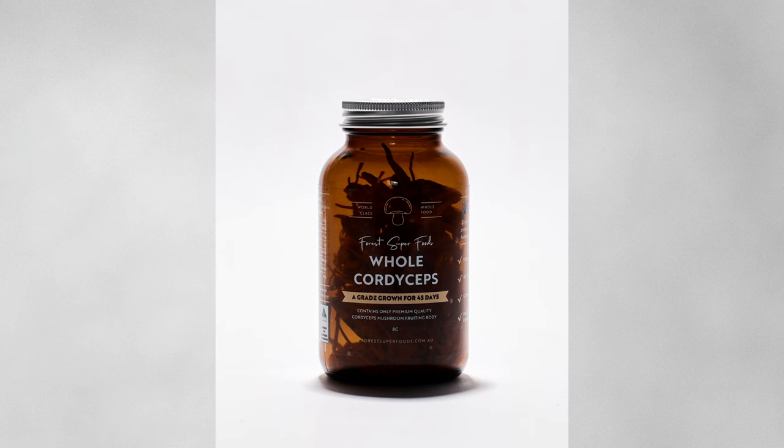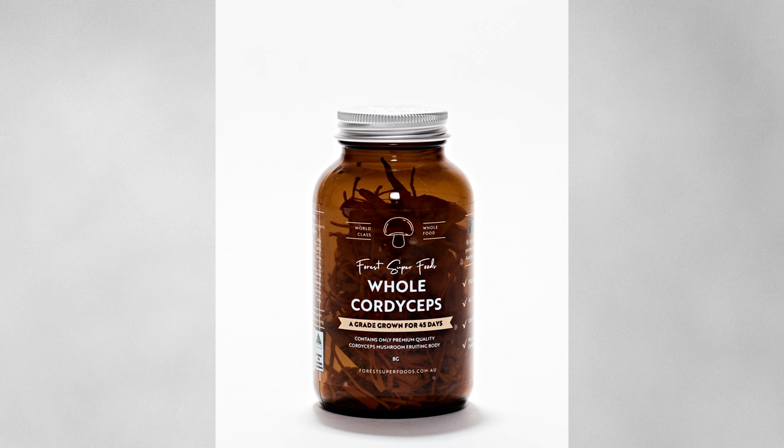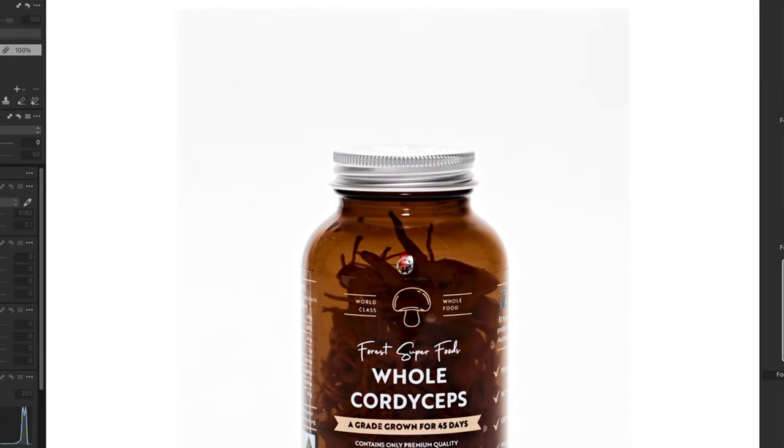When I was doing that lighting, the front of the bottle looked really bland and not lit up enough. So I've mounted just above my head a little diffusion grid in front of a bare-bulbed Profoto B10 wireless battery-powered light. That's just there to fill the front and give it a nice wash. There's a tiny little white dot on the front of the bottle that's really easy to retouch out with a healing brush in Capture One or Photoshop.